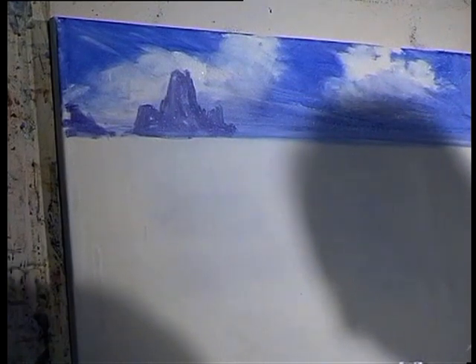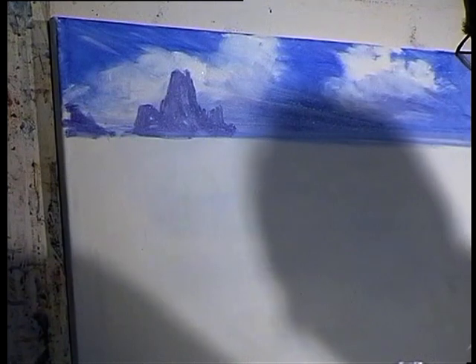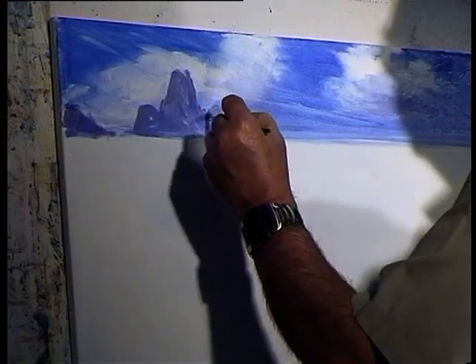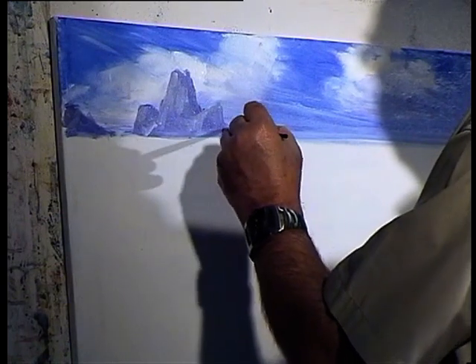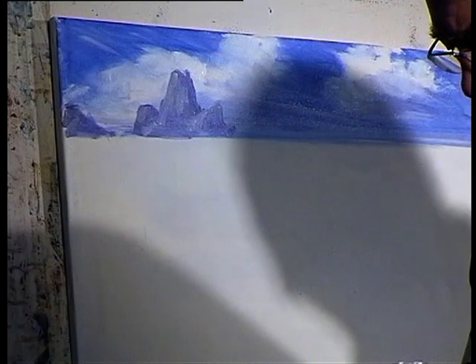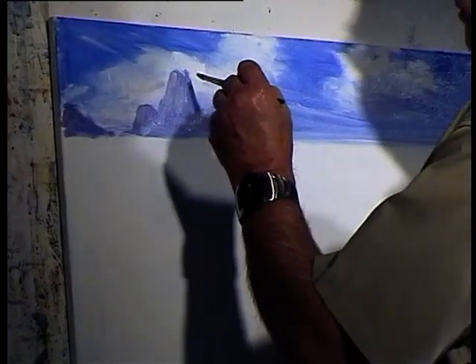I can add a bit of white to this mixture now. Not enough. Perhaps even a bit of yellow with it. Even more white. And perhaps I'll make it a little bit darker on the other side — just a little bit more. There's blue in there, maybe just put a little bit more.